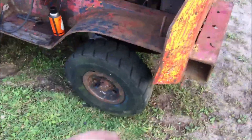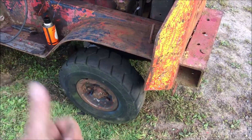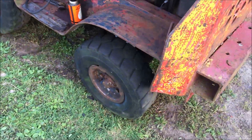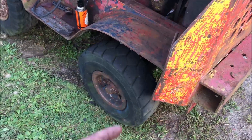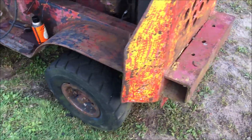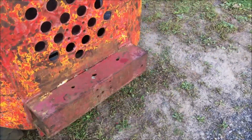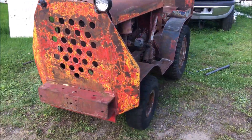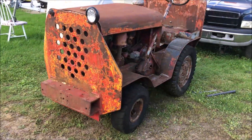We had to put a couple of tires on the front off an old forklift we had out back — actually had to cut the tire right off. Those are split rims, bolted on. It'll be a pretty neat thing once we get it all together and going again.